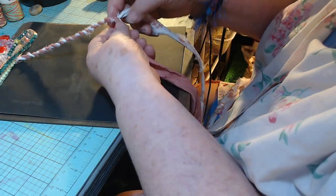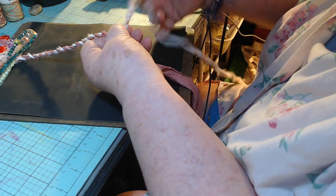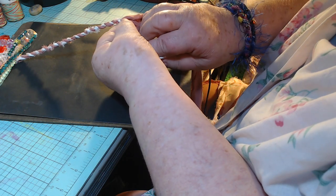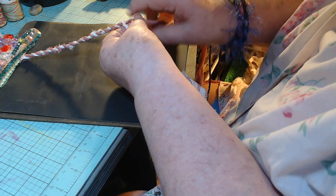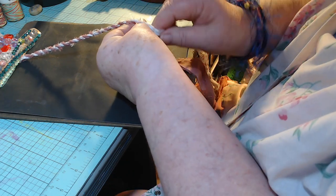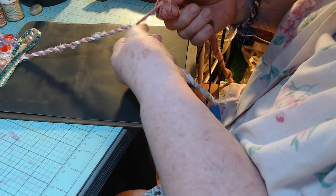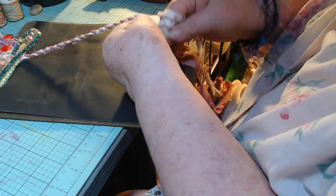Then I twist it. I'll show you what I do while I'm twisting: I take the one on the right and twist it to the right — about three twists — and then flip it to the left. Then take the other one, give it about three twists, and go to the left. Twist to the right, flip to the left. You just keep doing that.